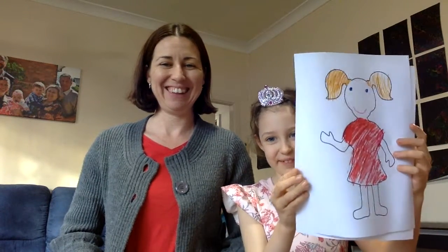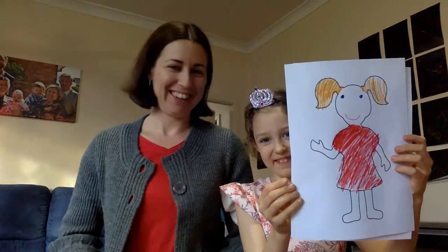And if you're a girl, you can do the same but you will get a girl template and you can color it in. If you want to do both, you can feel free to do both — that is perfectly fine!